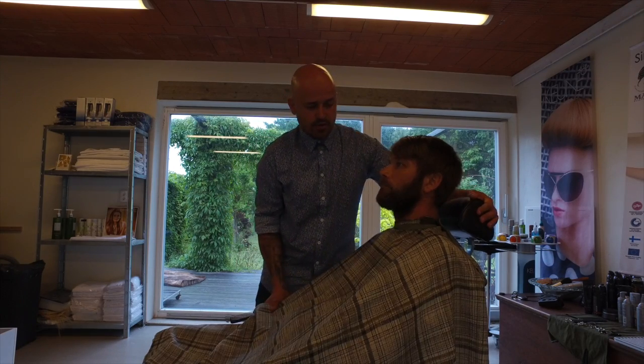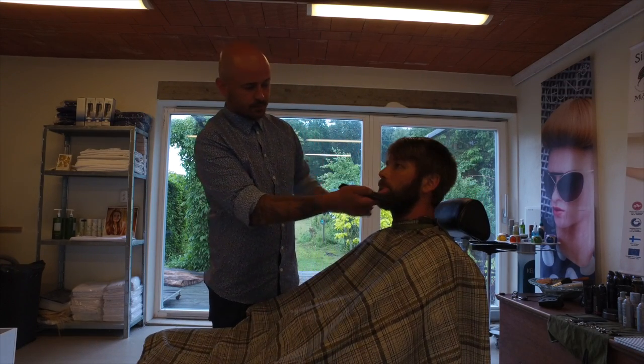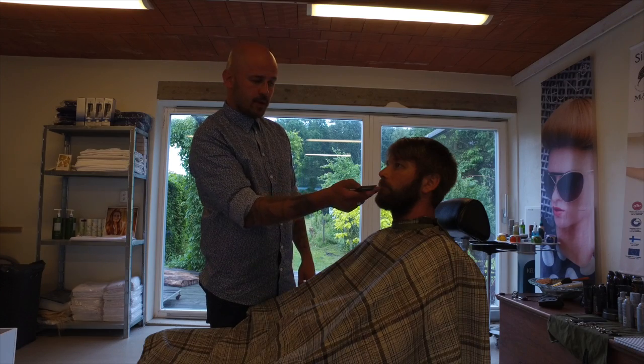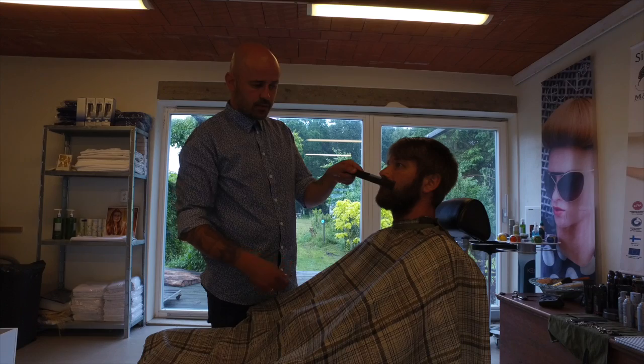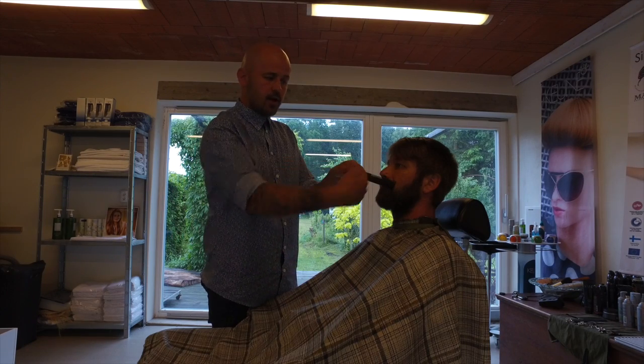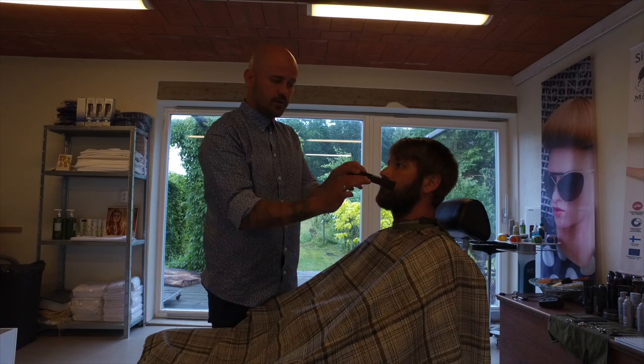Then we have the moustache. When you have the moustache and you have to clean it up, you hold the comb, go up to the nose, and take the clipper and cut it off — like this. Hold the comb to the skin.